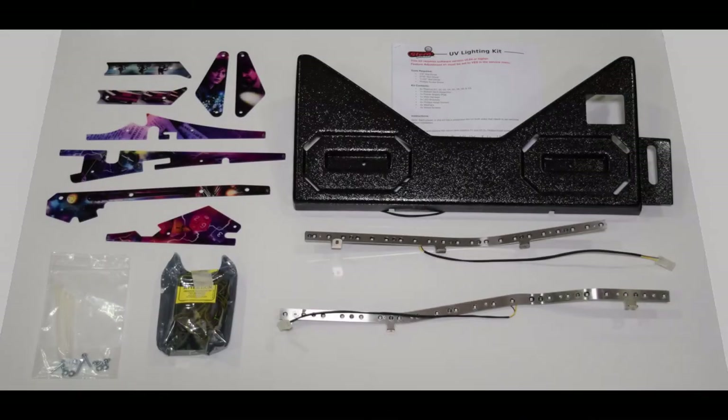The UV light kit includes a new apron, two UV light strips, a power board, hardware, and a set of UV plastics. I would recommend keeping the standard plastics and the UV plastics separate as they look very similar. The UV plastics should have slightly larger ID numbers screened on them.